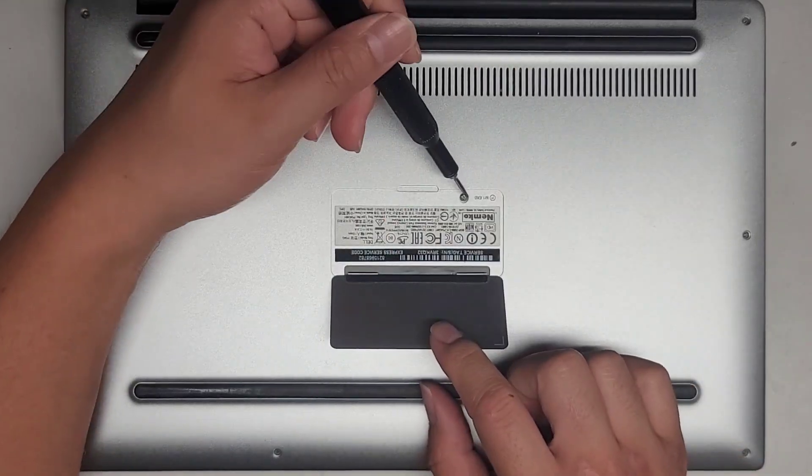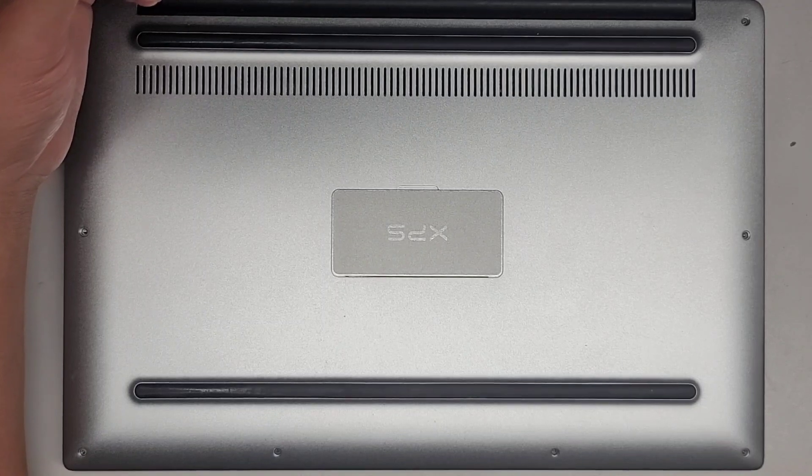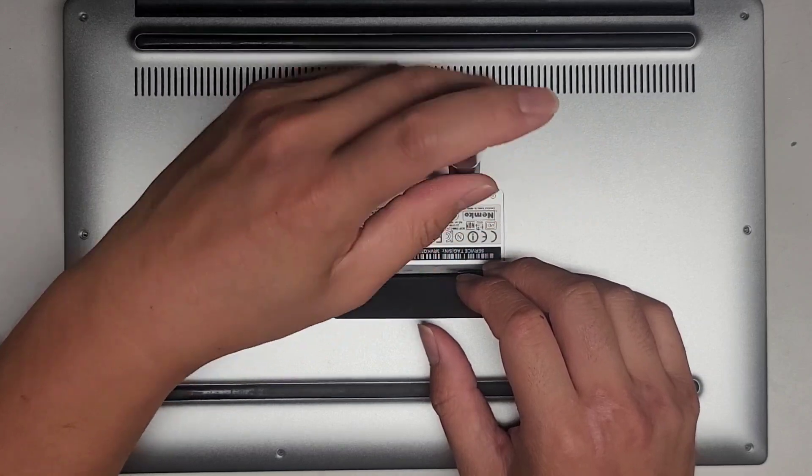We'll open this up and you can see there is one screw under there. We're going to need a JIS0 or PH0 screwdriver to remove that. Let's go ahead and get that and remove this screw.